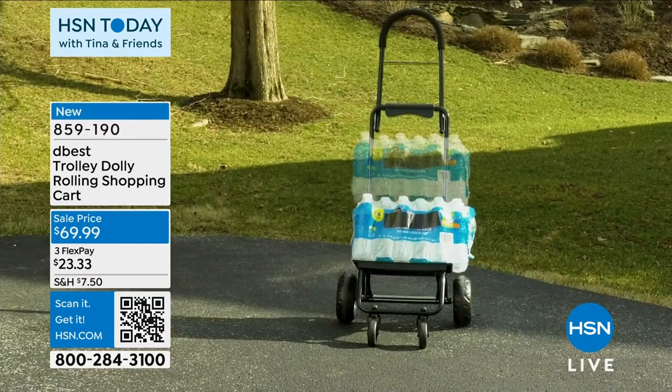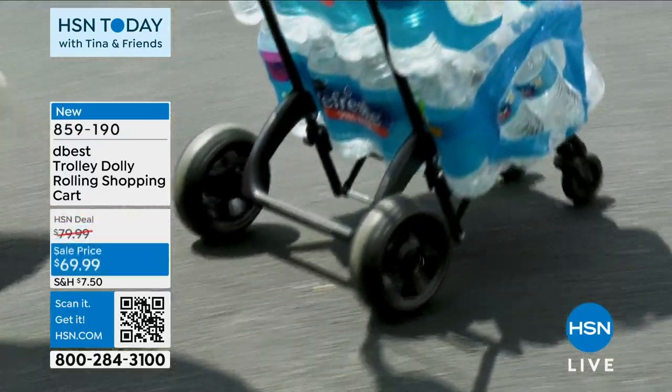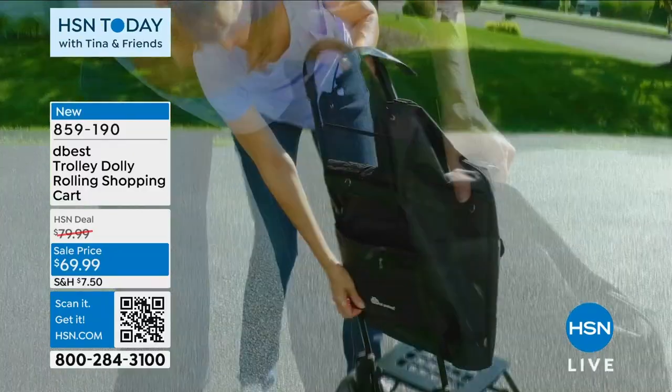Let's talk about having to transport something, whether it's a lot of something or something that's heavy. You know the dollies? My husband owns one. It's very big, it's clunky, it's a little intimidating. That takes a lot of muscle work and coordination.